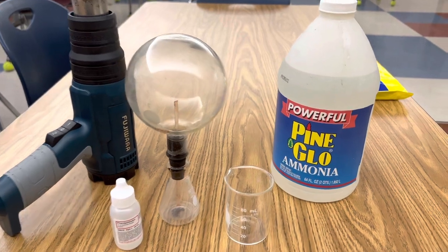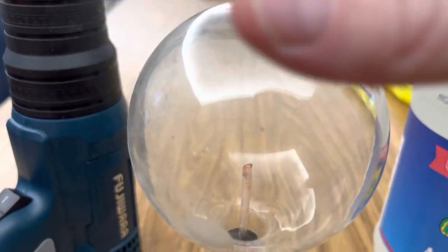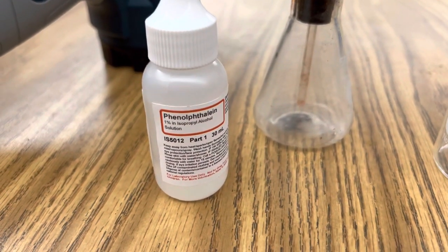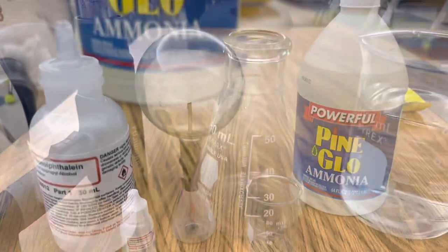All you need for this reaction is some ammonia, a beaker with some distilled water, a flask that has another flask attached to the top of it, a couple of stoppers, some phenolphthalein as an indicator, and a heat gun or a Bunsen burner to heat up your ammonia.